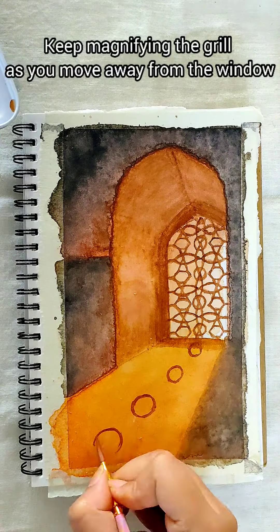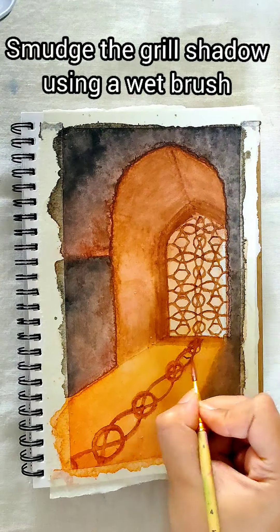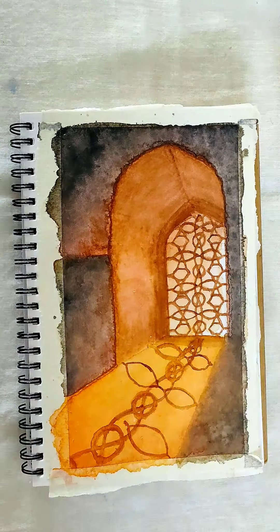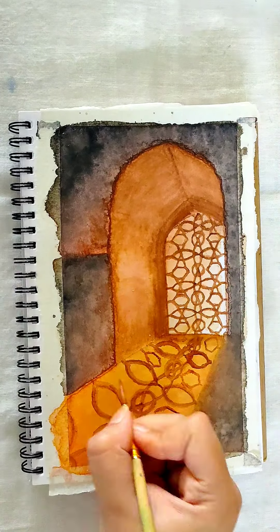Now painting the same grill on the shadow area. Keep magnifying your grill as you move away from the window. Smudge the grill patterns with a wet brush. The shadow of the grill here should not be very clear since shadows are not very significant.